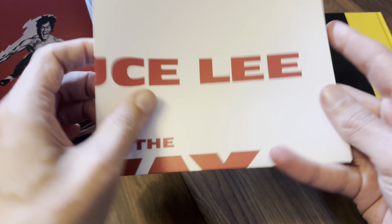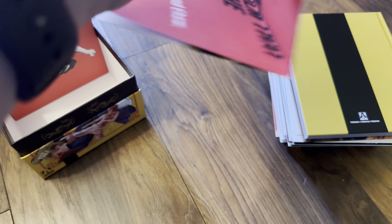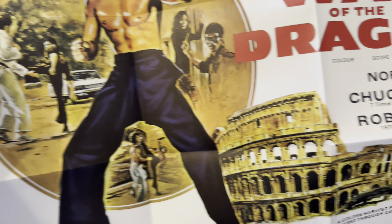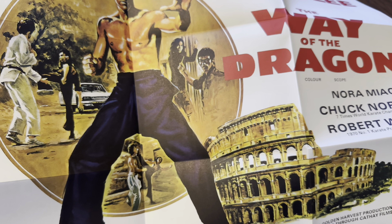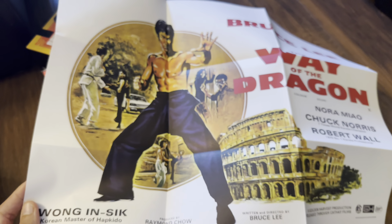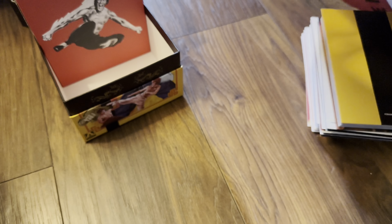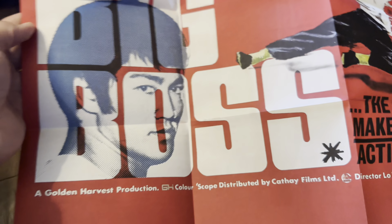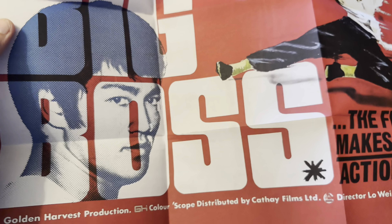On to the poster — the first side is The Way of the Dragon, and the flip side is The Big Boss. It's good quality paper this one as well.